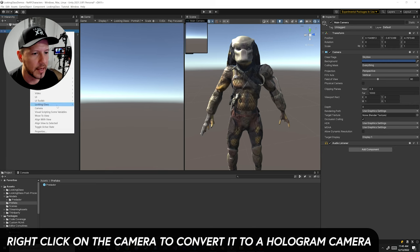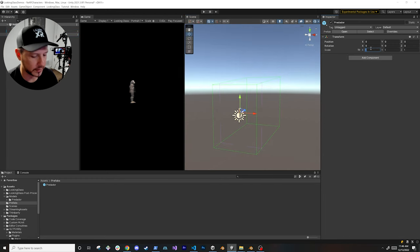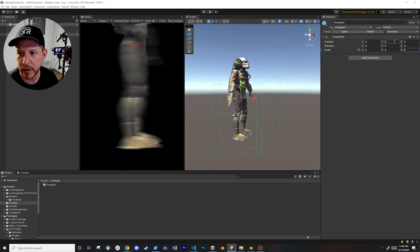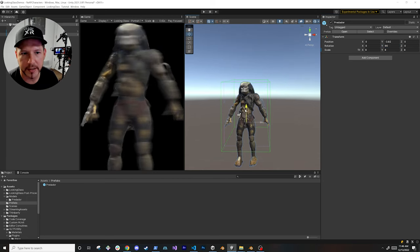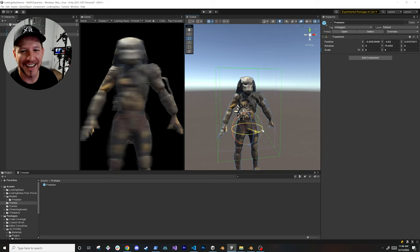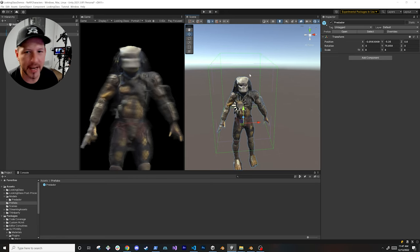For Looking Glass — a new feature — you can right-click and go to Looking Glass, then convert to a hologram camera. Zooming out, the character appears very small, so I'll scale it up. I'll rotate it on the Y-axis about 90 degrees so it faces the camera, move it down a bit to get it into frame. I could have picked something cuter than the Predator, but it looks cool. I'll position it right into the framing and resize as needed.